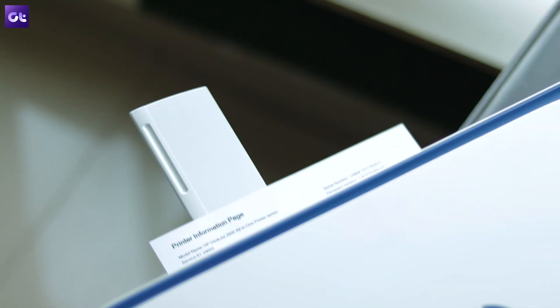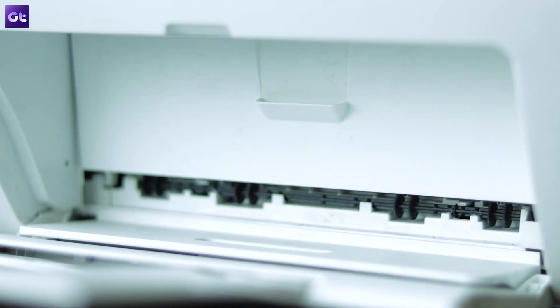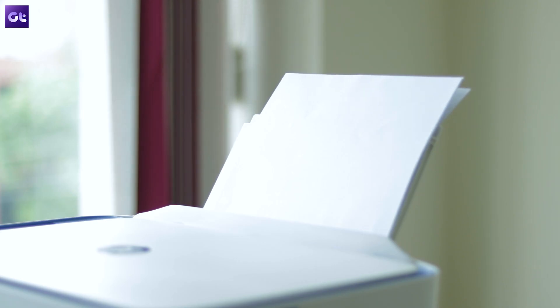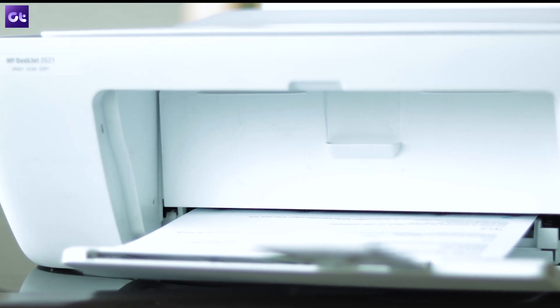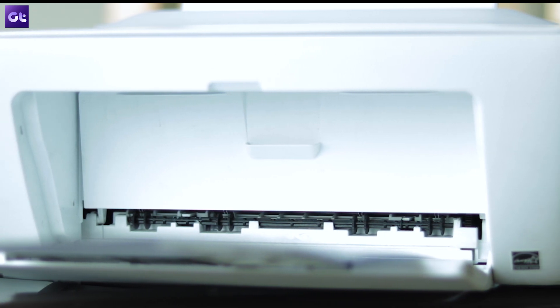There are several problems that you might face while using a printer, but the most common one and definitely the most frustrating is when the paper keeps getting jammed. Now, there can be a couple of reasons behind that, but here's how you can ensure that it doesn't happen again.